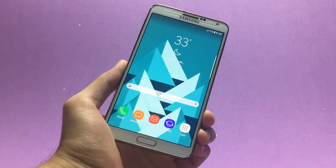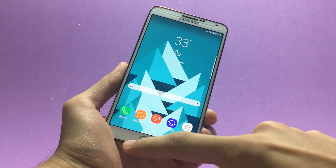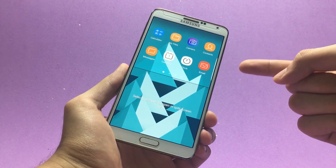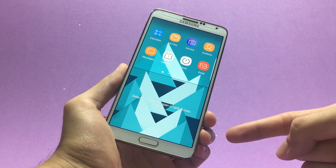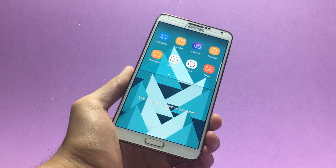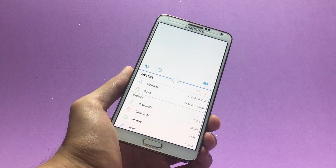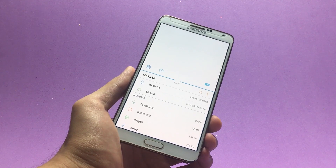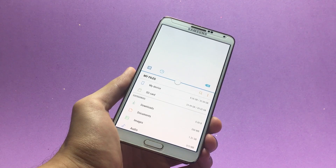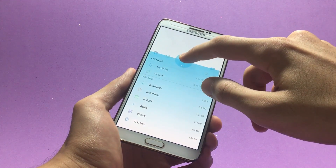Now let's look at the multitasking capabilities this ROM offers. Press and hold the Recent Apps button to get the split window. You can open one application on top and another on the bottom, running two apps simultaneously. For example, Calculator on top and My Files on the bottom. You can also resize the windows by dragging the little circle up or down.